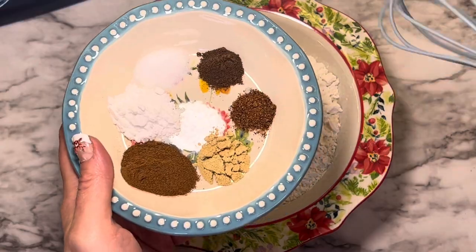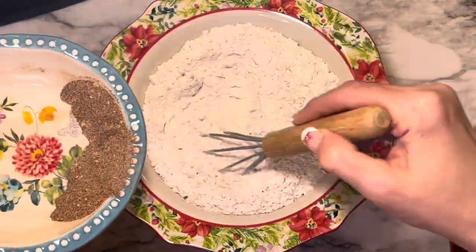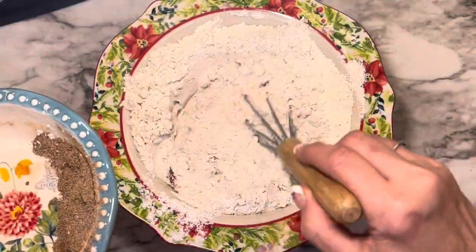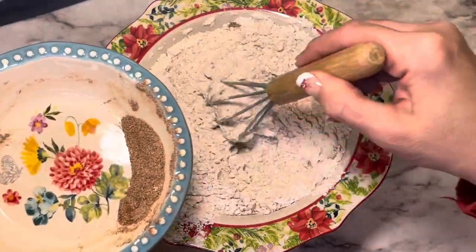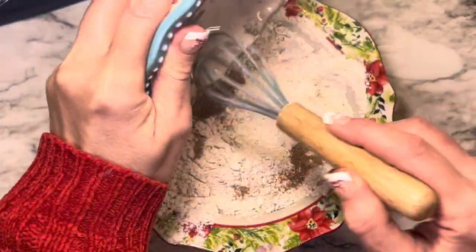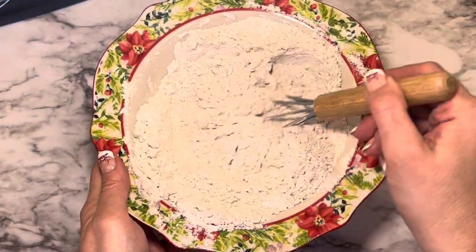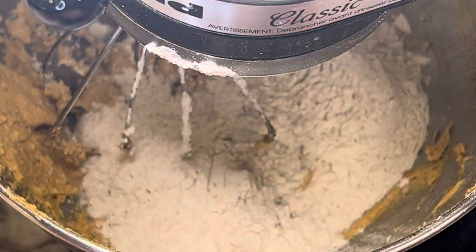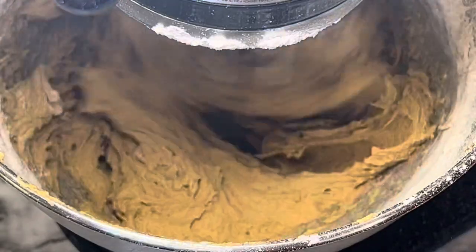In a separate bowl, add the salt, baking soda, and the spices, and mix it up really well. Then mix that into the flour, making sure you're distributing it evenly throughout. Once everything is mixed well, add the dry ingredients to the wet ingredients a little bit at a time — it doesn't take very long. Just continue to add the flour to that mixture until it's fully incorporated.